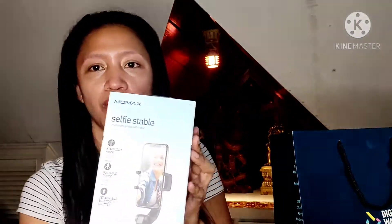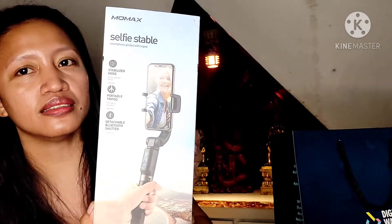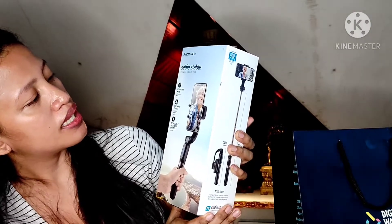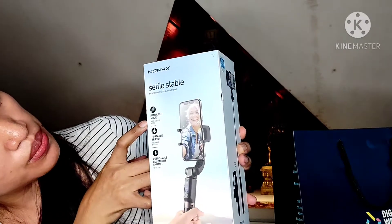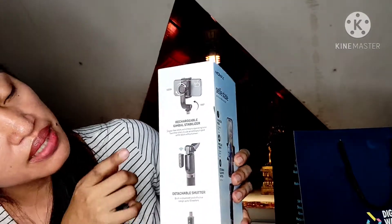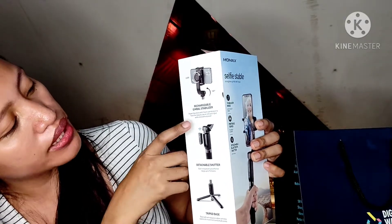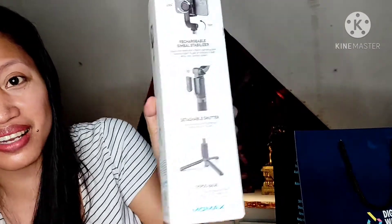So eto siya — Momax. Kita niyo? Momax Selfie Stable. And guys, makikita ninyo: Stabilizer mode, Portable tripod, Detachable Bluetooth shutter. As you can see guys, maganda siya. Lock. Rechargeable gimbal stabilizer, Detachable shutter. Parang maganda siya guys.